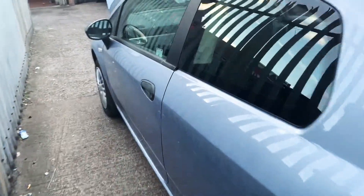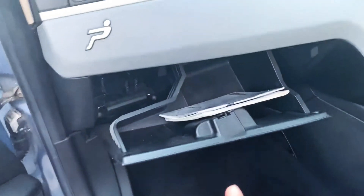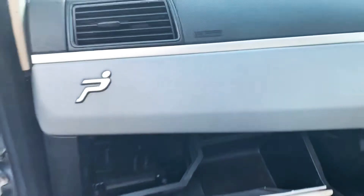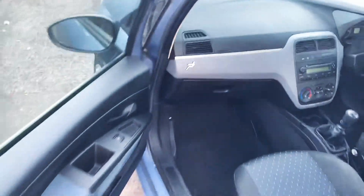Fuse box location on Fiat Punto. It has two fuse boxes. One is located inside the car in the glove box — just there. So that's the glove box. If you open that, there's a fuse box in there, and the second one is located in the engine bay.